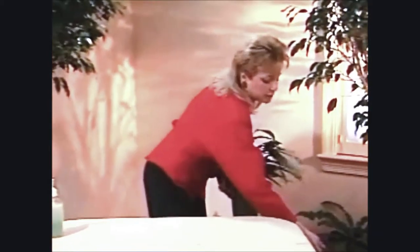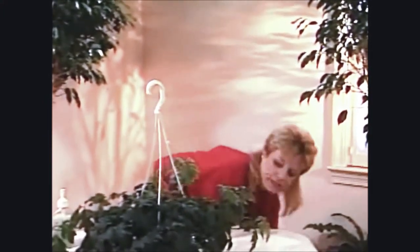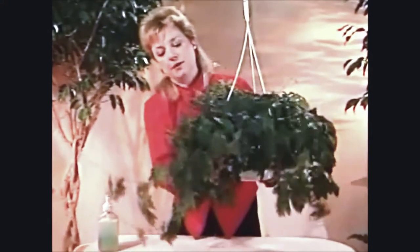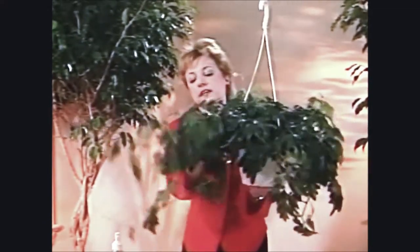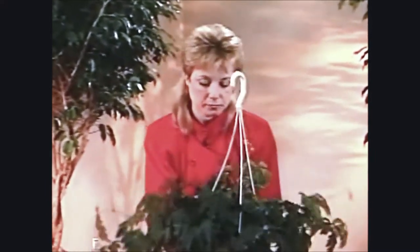The next plant is the Oxalis, which you usually see as a hanging basket, a lot of times hanging in front of a window. This is one of the most graceful and prettiest hanging baskets you can own, and one of the hardiest too.